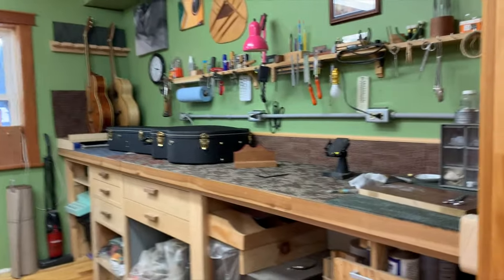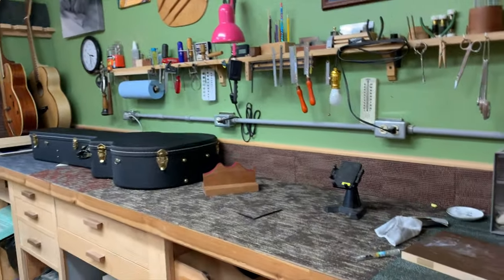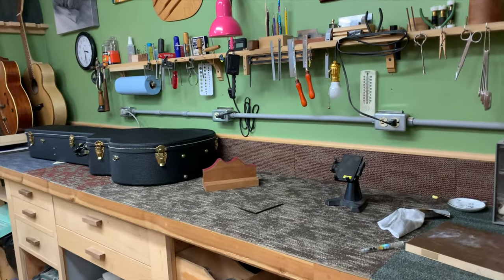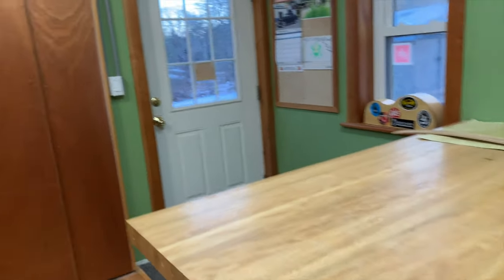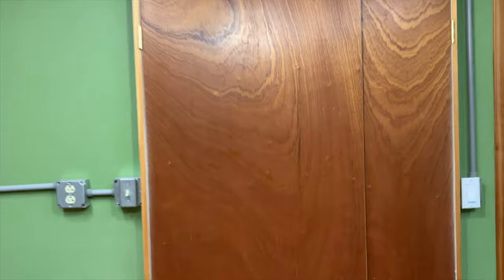Here in the clean room I have my carpeted bench. This is where I do final assembly of my instruments, and I do some repair work in here and things like that. Finish preparation is done right here on this bench, and then through these doors is the spray booth itself.